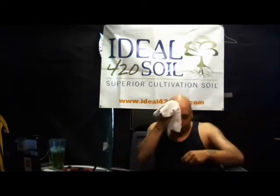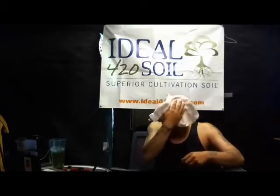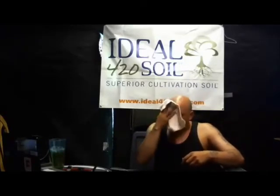Oh man, is that better? I hope that's better for y'all to hear. It's about 95, 94 out here today, so it's not as bad.